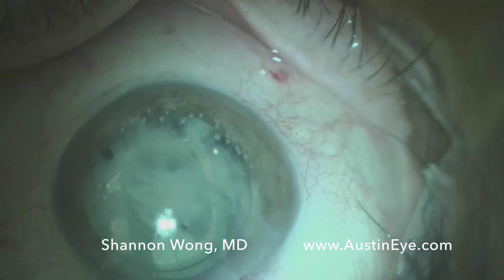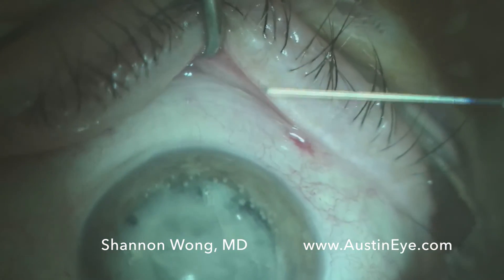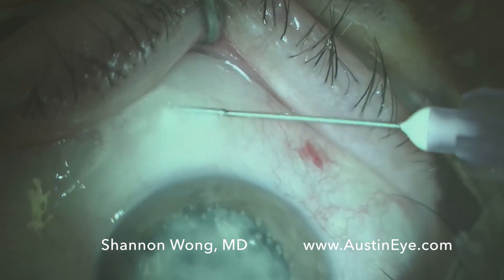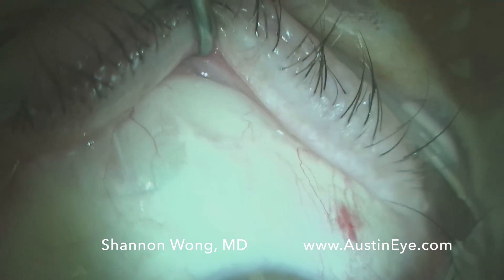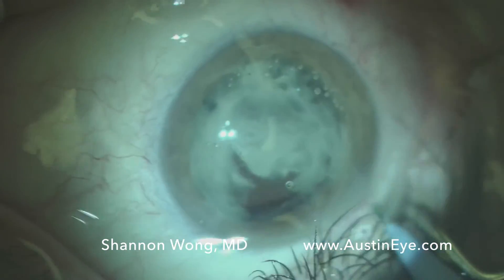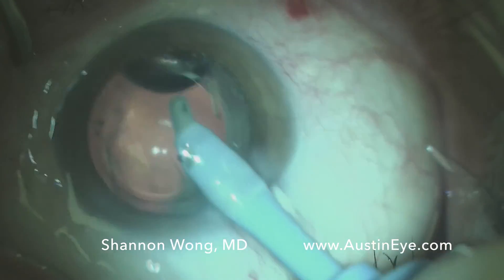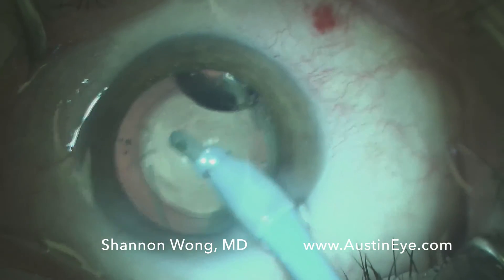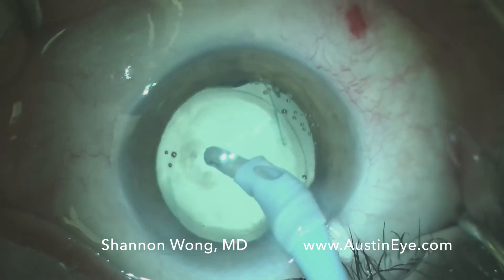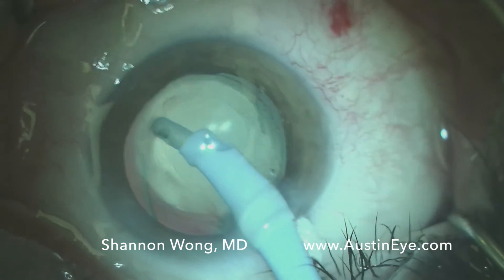With all our cases, we use a 30 gauge needle at the end to inject 0.1 mL subconjunctivally. Patients do feel the subconjunctival injection, but it's at the very end of the case in most instances and it's very mild. We then aspirate the viscoelastic and we can clearly see the TMV is in the vitreous. Our experience with TMV thus far has been very positive and the patients have really appreciated it. Thank you for your time and attention — have a wonderful day.